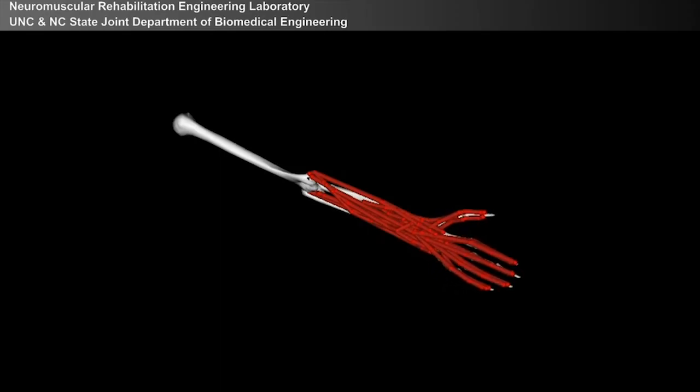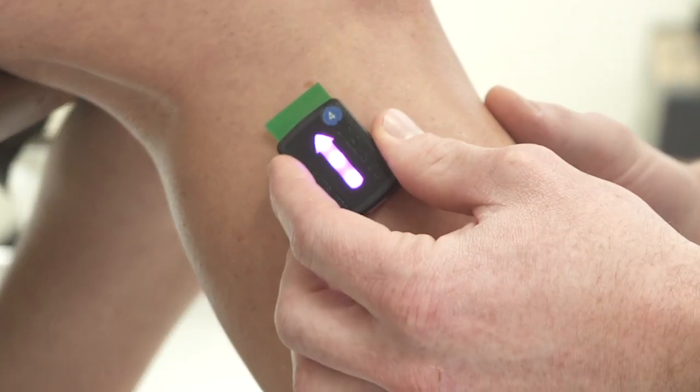Understanding the muscle physiology in the residual limb for individuals with limb amputation has been rarely studied, because most of the time people think the residual muscle functions just like intact muscle, which to my knowledge is naive — you're measuring only EMG from the skin surface.